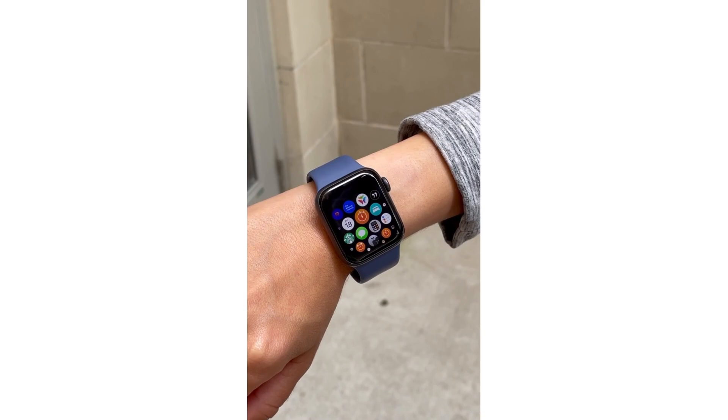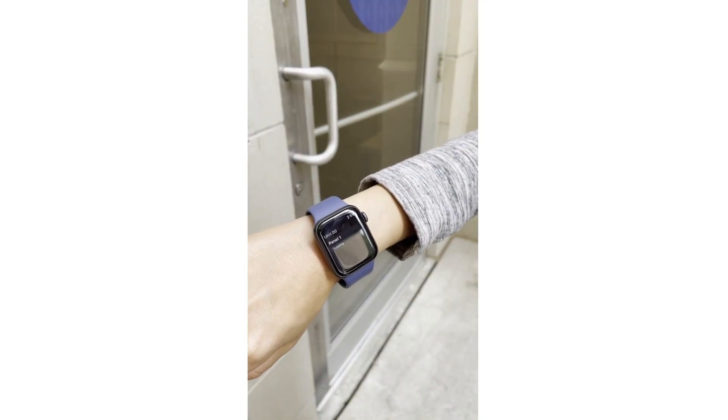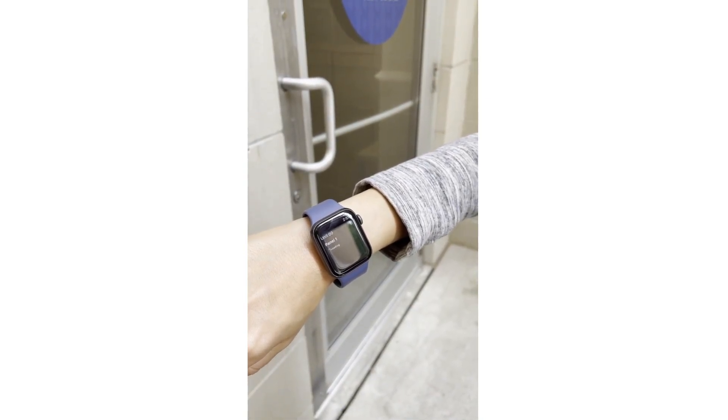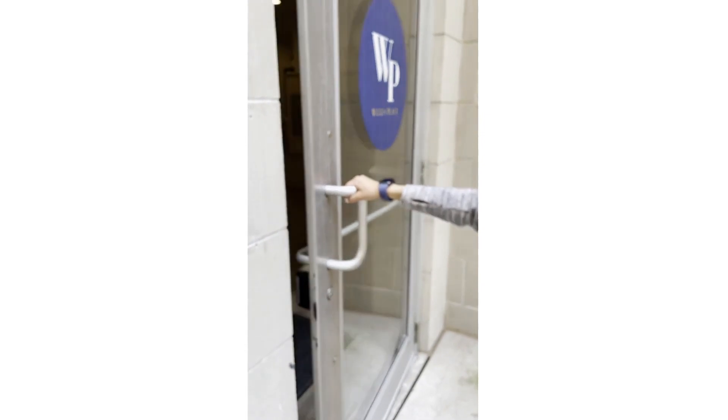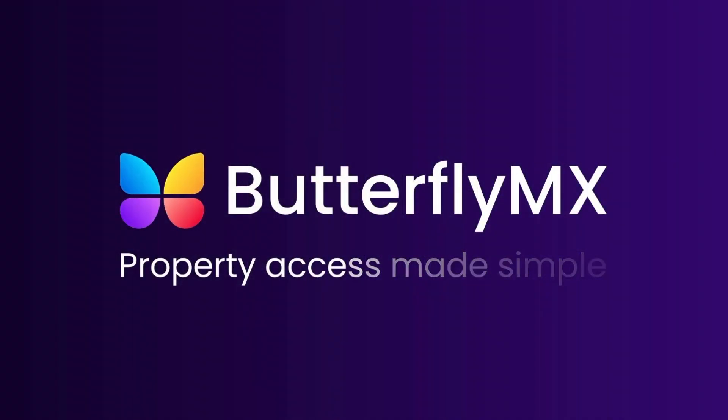To open your door or gate with your Apple Watch, go to the home screen of your Apple Watch, hit the ButterflyMX logo, and hit press to open under the door you are trying to open. Wait for the time that the door has been released. You can now open the door using your Apple Watch at any time from anywhere. Thanks for watching.